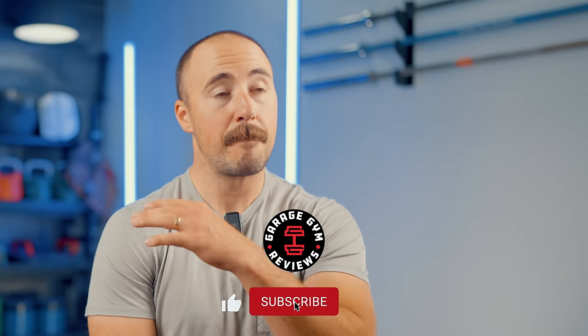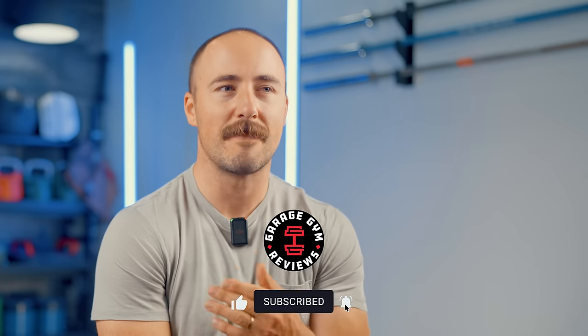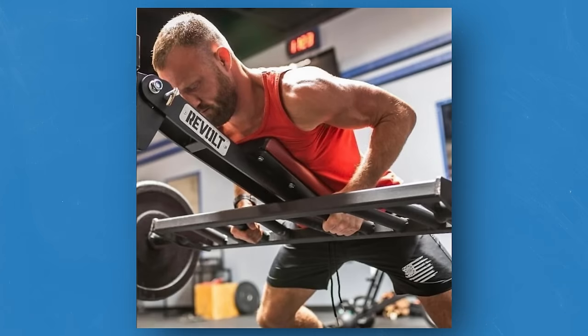Okay, that's my opinion on the Pritchett Pad. What do you think of it? Let me know in the comments. Have you used it? Would you go with this or something like the Bulldog Pad? There's also another company called Revolt that has something kind of like the Bulldog Pad that's a lot cheaper — let me know in the comments what you think. This has been Coop from Garage Gym Reviews. I'll see you next time. Peace.